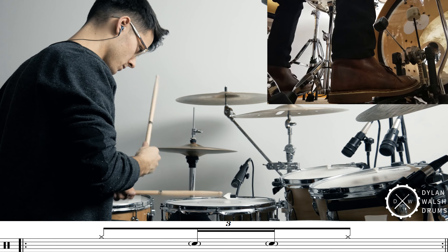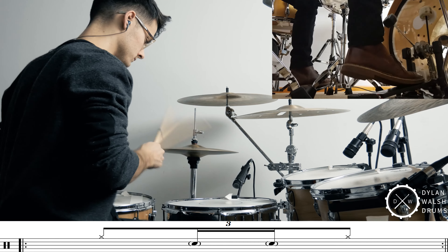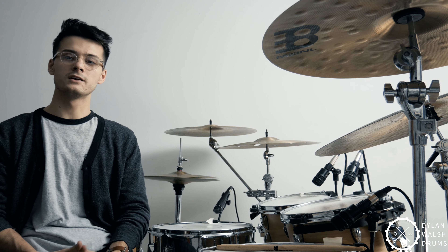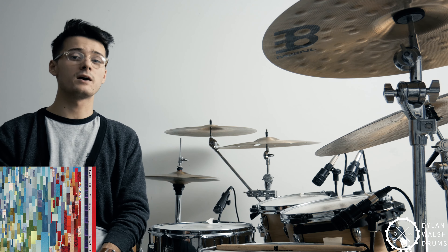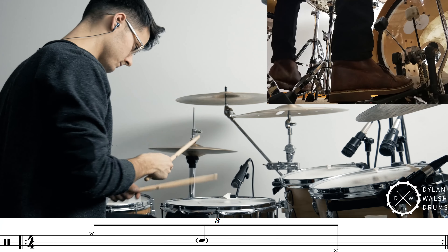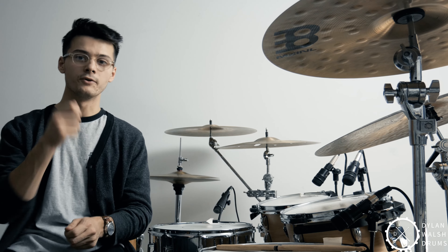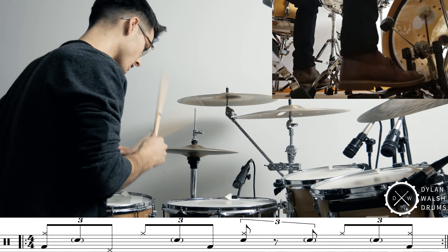So basically all we're doing is squeezing in another note there. The last variation is a beat you can hear on a track by Death Cab for Cutie called Grapevine Fires. The drummer on that track's name is Jason McGurr. If you haven't checked him out, I would definitely recommend doing that — he has some really sick beats, really simple stuff sometimes but really interesting. What he thought to do was to replace one of those notes with your hand on the hi-hat with your left foot on the hi-hat. So now the sticking turns into right, left, and then hi-hat foot — right, left foot, right, left foot. He kind of throws it in there sparingly so he doesn't do it every time, and it creates this really interesting effect that kind of draws your ear in.